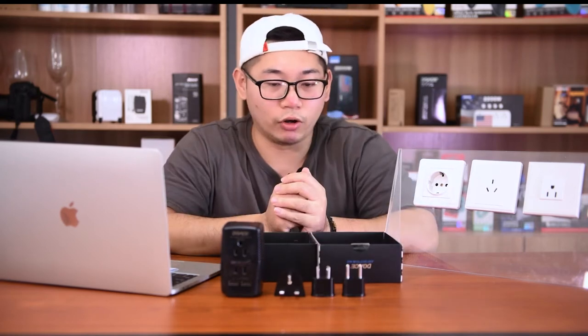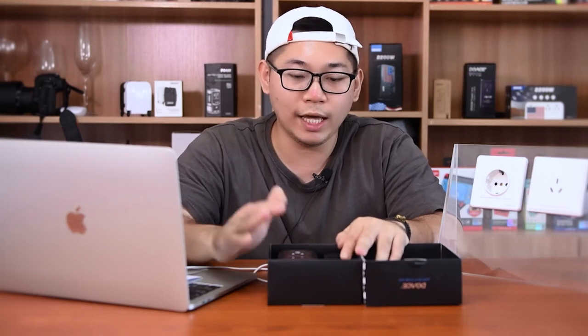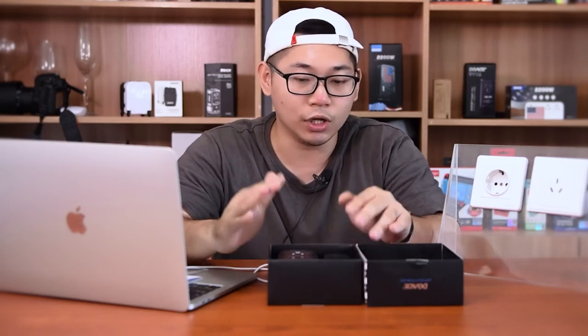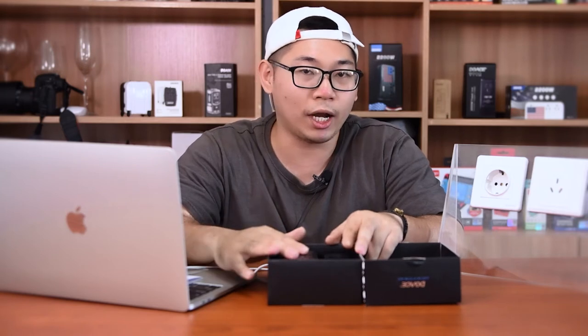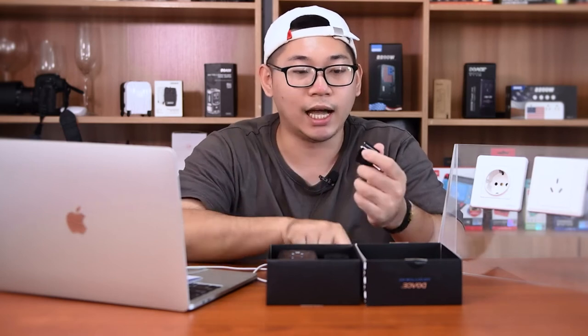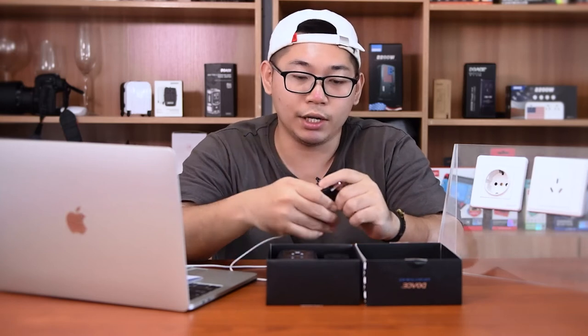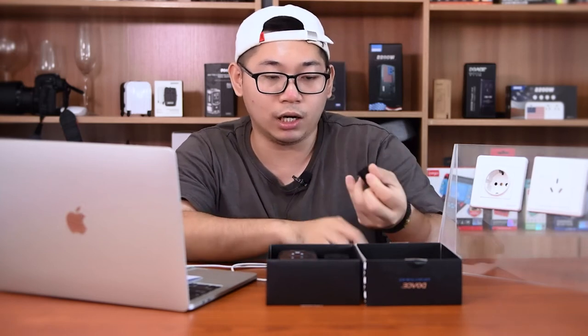This is the Doex C11 travel converter. Question number one: when and how to use an adapter? The Doex C11 travel converter is very easy to use. For example, right now I'm traveling with my cell phone, my laptop, my iPad, and my camera in Australia. I just need to choose the right hat for Australia, then easily plug in and charge directly.